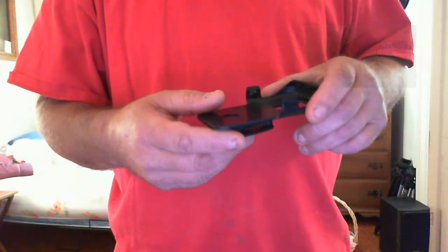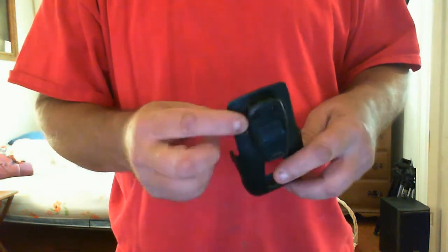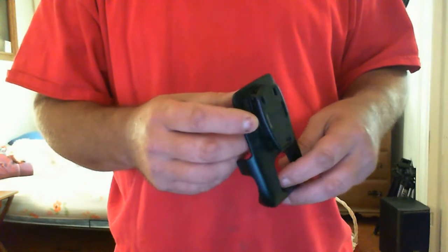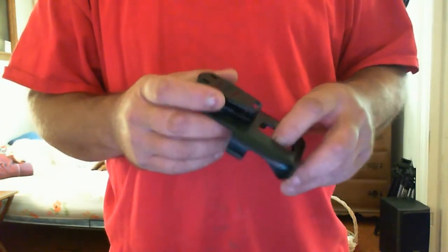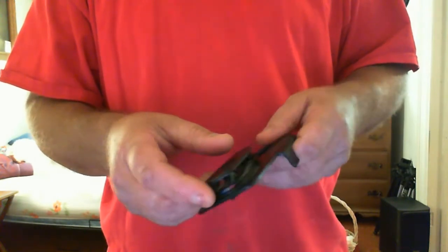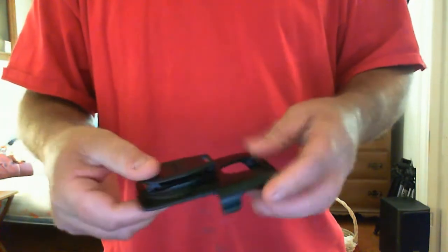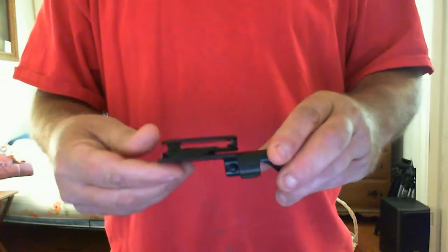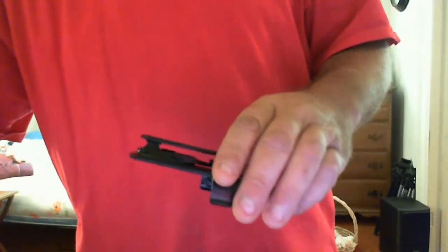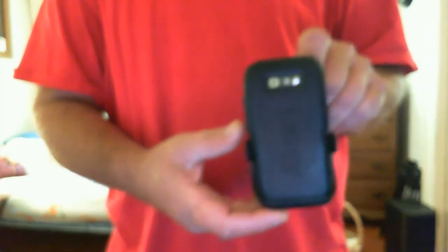I forgot to include the holster — the belt clip — for the OtterBox. This comes on and off of me several times a day, and the ratcheting mechanism is still like new. The clamp is still like new, and the phone snaps in beautifully. The whole setup is awesome.